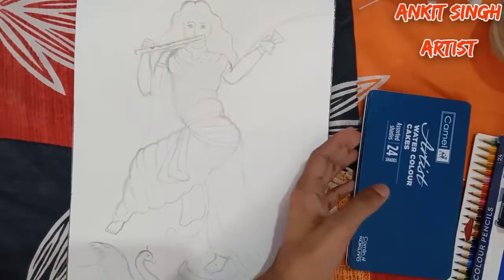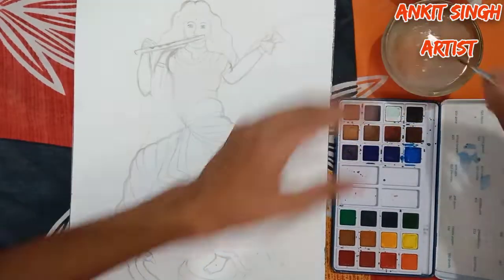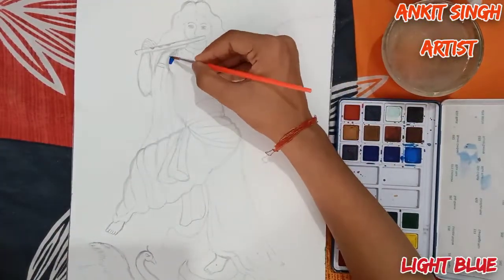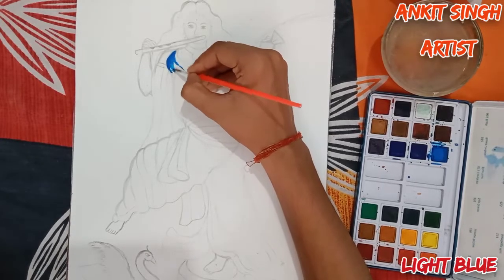Hey everyone, welcome back to my channel. Today I am going to paint Goddess Saraswati using artist watercolors. You are super free to use any brand of watercolors of your own choice. So without wasting any time, let's get started.